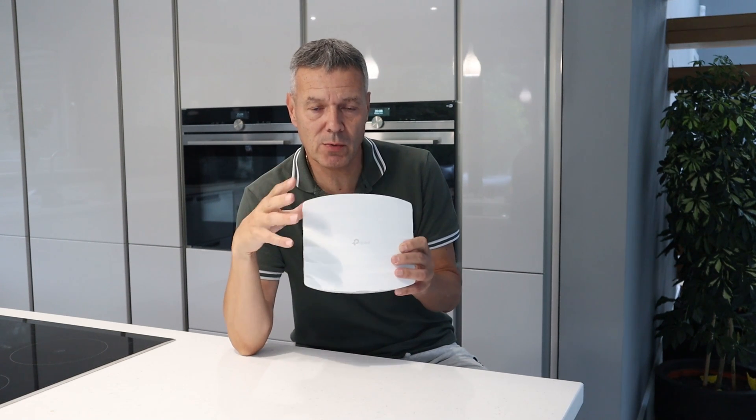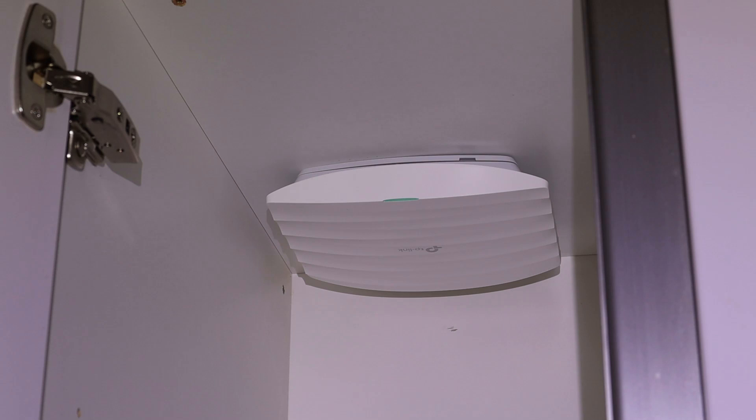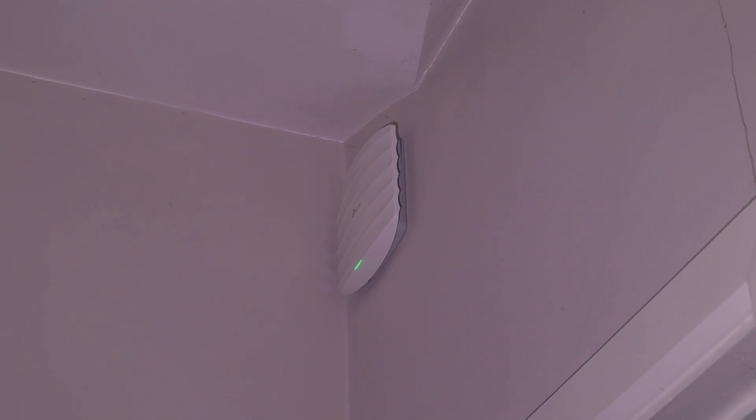I bought this TP-Link access point on Amazon and just wanted to share my experience of it. We've basically had this for around 18 months. We have four access points around the house — two of these, which is the EAP245.